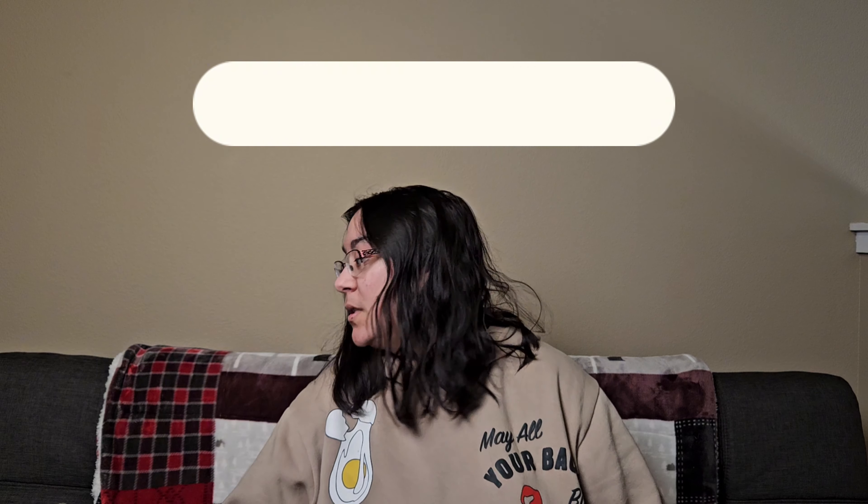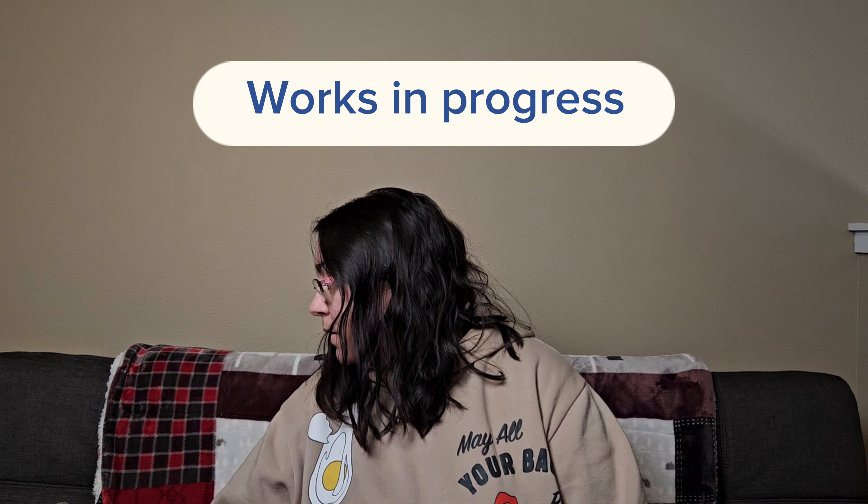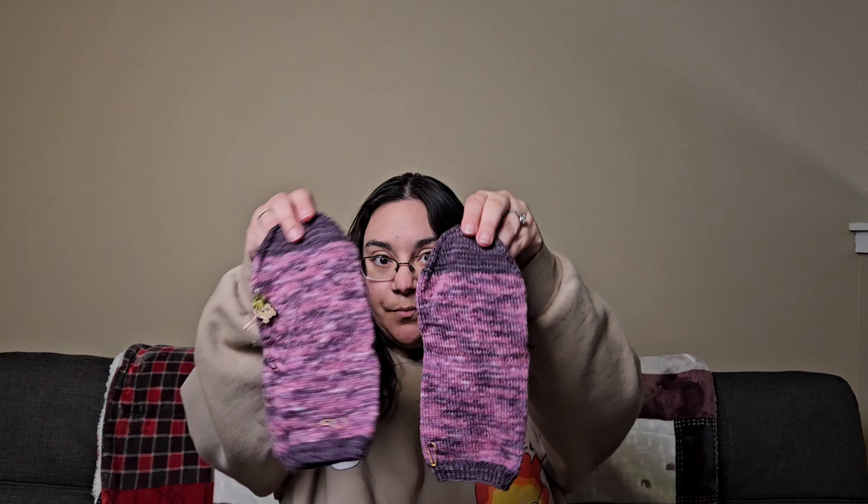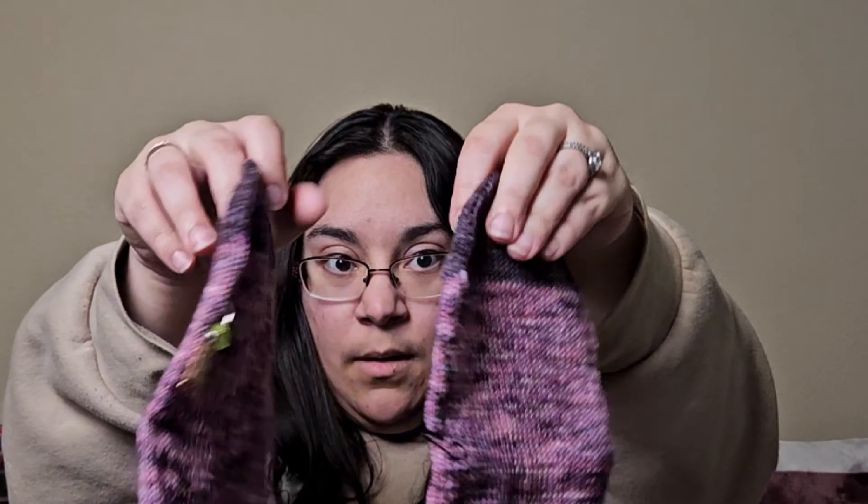We'll start with works in progress. My first one is these socks — they look done, but they just need the heel. I'm doing an afterthought heel on these; I just need to cut them in and get them in there, then get them blocked, and this will be squared away.